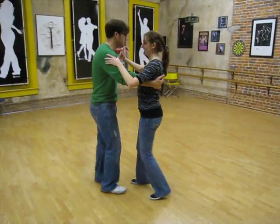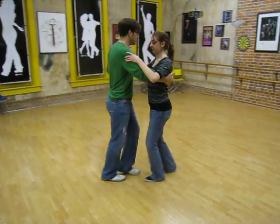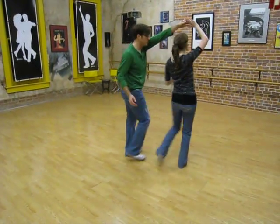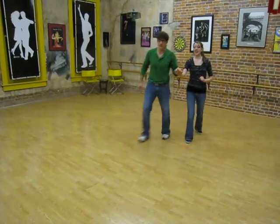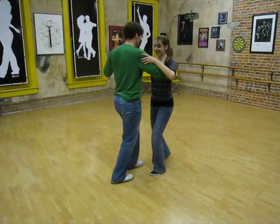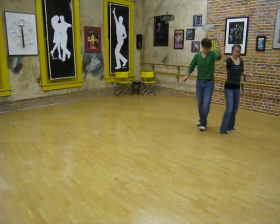Then we also did an outside turn just from our line of dance position: triple step, triple, prepare, outside turn, quick, quick, triple step, triple step. Triple, triple, quick, quick, triple step, triple step.